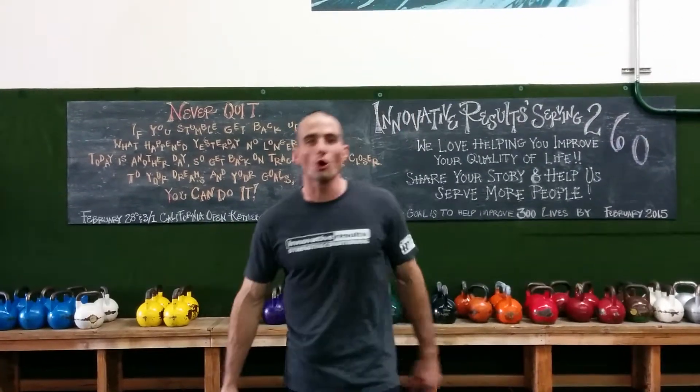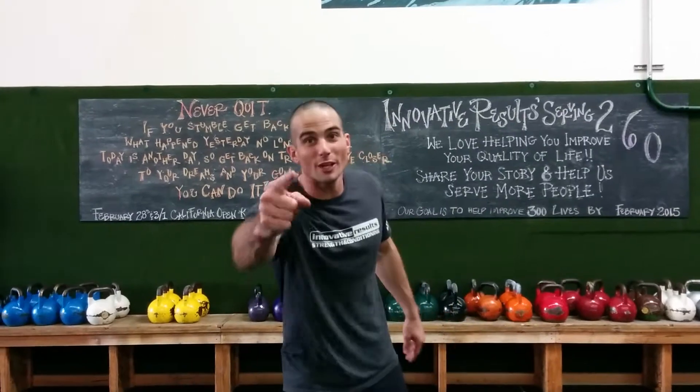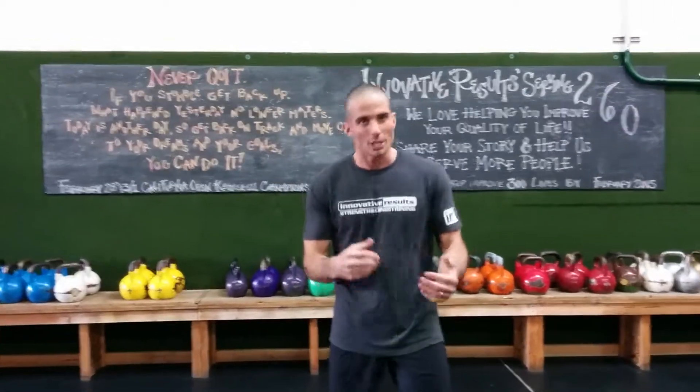Welcome to Innovative Results, where we are all about improving your quality of life through dedication to the basics, diligent change and growth, and serving our community. This is about the lunge matrix.